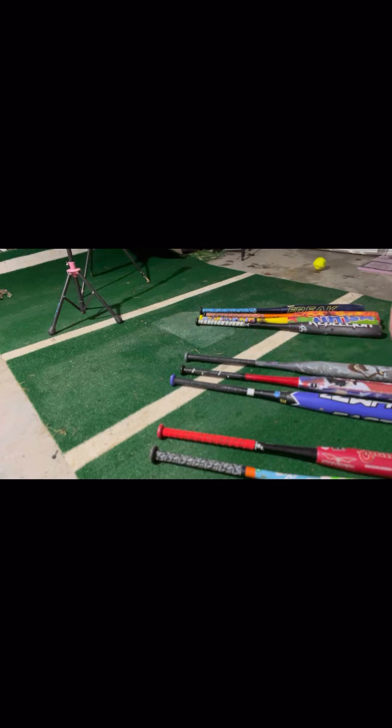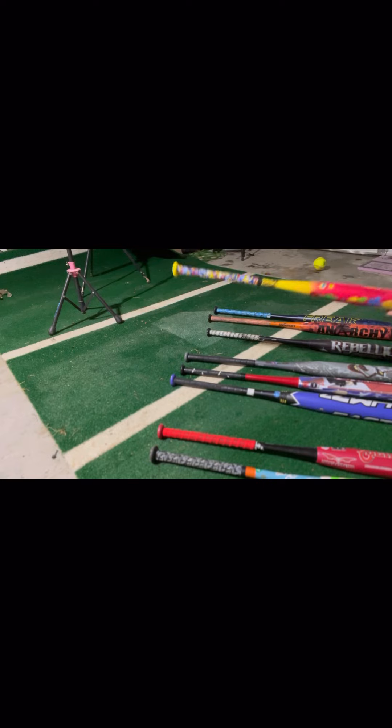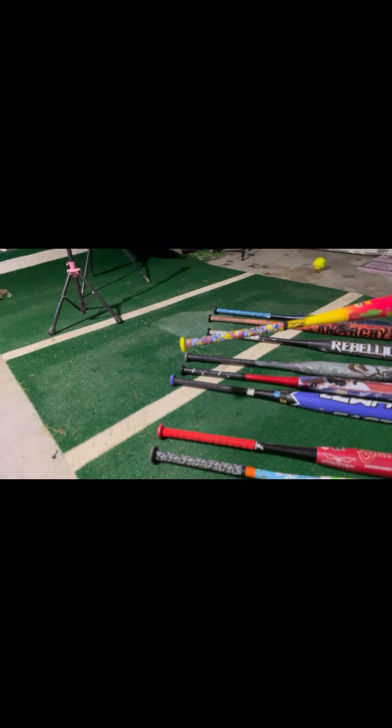And then in the aftermarket, more customizable grips category, you have the Vulcan, the Viper, the Tiger Grip, and the Lizard Skin. In that category, I would definitely have to give it to Viper on feel, tackiness, and just the actual customization and look you can get out of a Viper grip. So if you're looking to really customize your bat, definitely pick one of these Viper grips up.